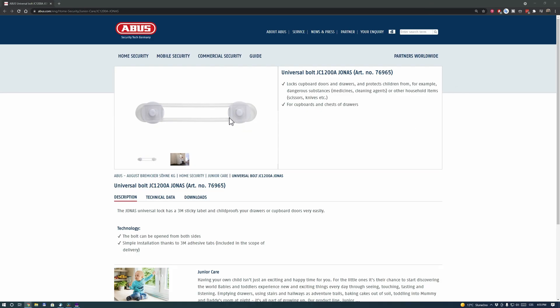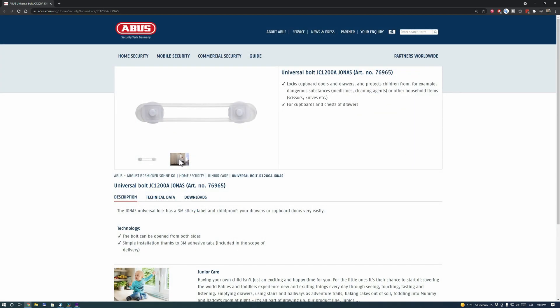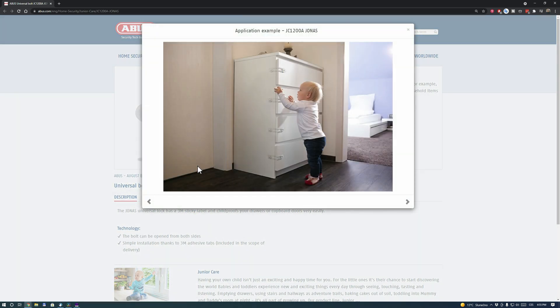In our search for a ready-made solution for locking storage spaces against children, we discovered the Jonas Child Lock from the Abus Company. Yet, there was one little thing missing which the 3D printer helped us to fix.